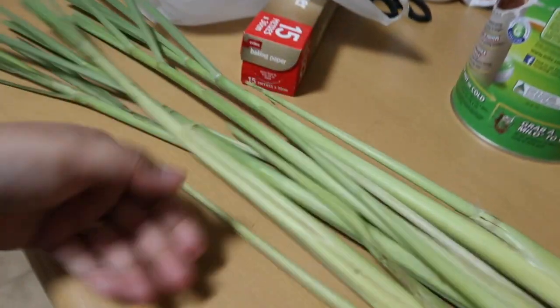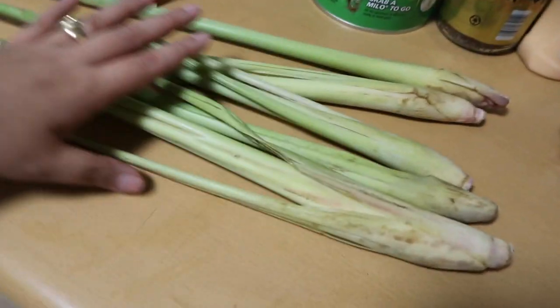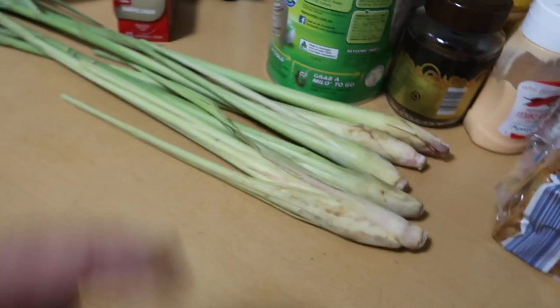And then, lemongrass. So, 5 pieces lemongrass. Depende na yan sa inyo kung ilang lemongrass yung gagamitin nyo.